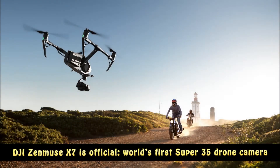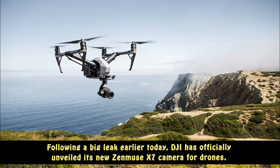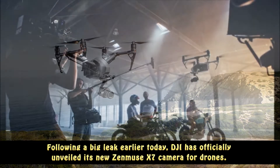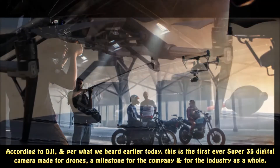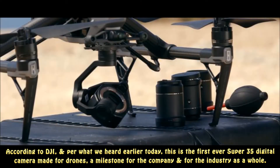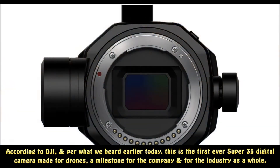DJI Zenmuse X7 is official — the world's first Super 35 drone camera. Following a big leak earlier today, DJI has officially unveiled its new Zenmuse X7 camera for drones. According to DJI, this is the first ever Super 35 digital camera made for drones, a milestone for the company and for the industry as a whole.